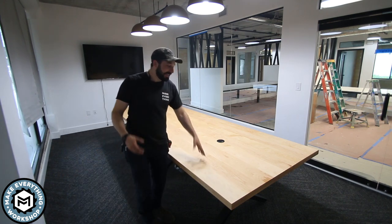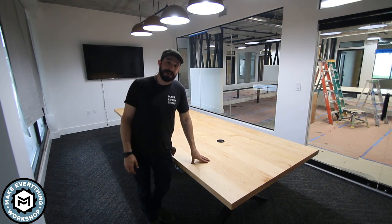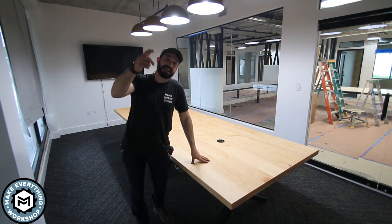Hey, I'm Chris Zep for Make Everything and today we are making this massive 4-foot by 11-foot hard maple table with powder coat steel legs. Check it out.